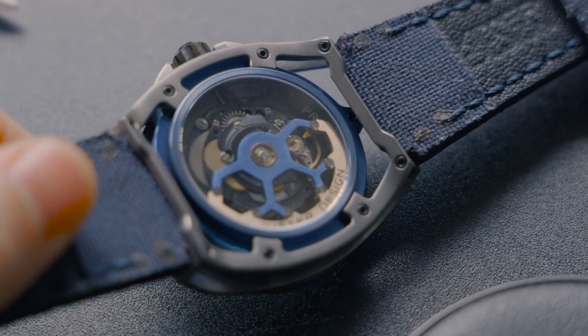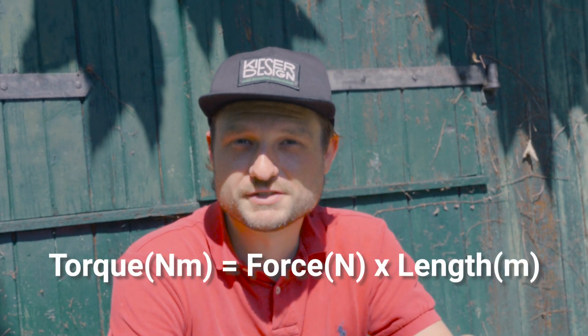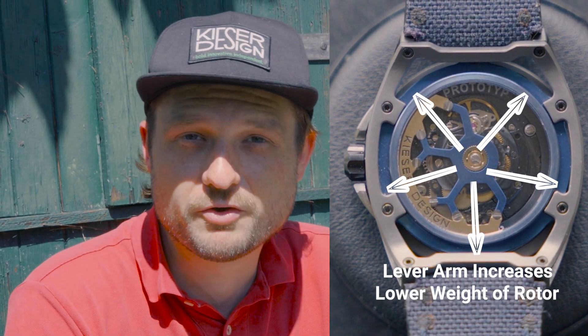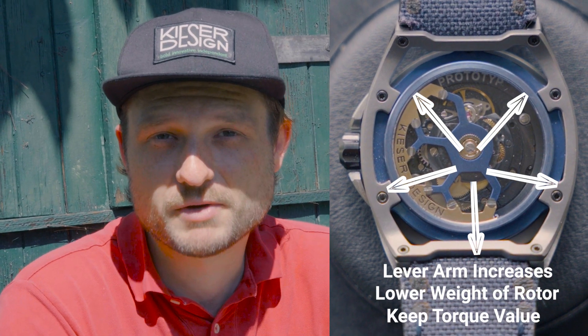I also wanted the rotor — and thereby the watch — to be as light as possible. But of course there is a certain amount of torque you have to maintain to wind the watch properly. Torque is defined as force times the lever arm. By making the rotor larger and pushing the center of mass further towards the outside, the lever arm increases, and I could lower the overall weight while maintaining the same torque. I still had to use a very dense and heavy material to make it work — usually the rotor is made of tungsten, but in my case I chose 18 karat gold. The outcome is a real eye-catcher.